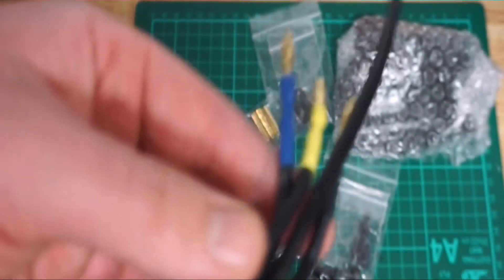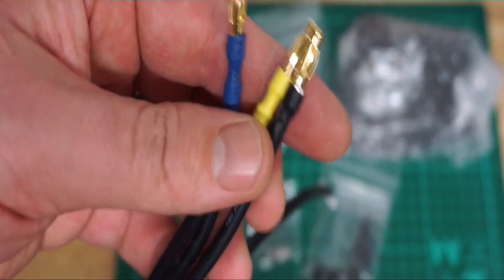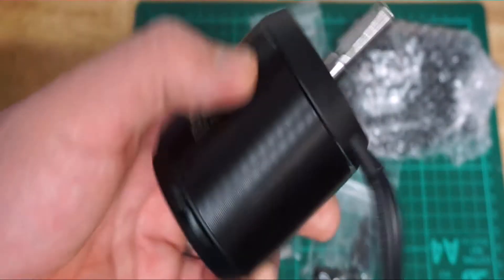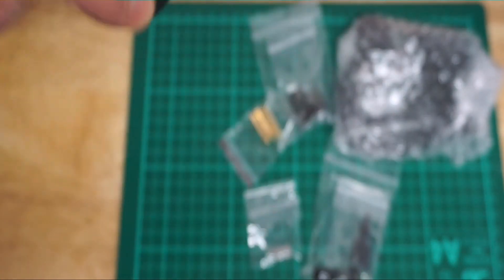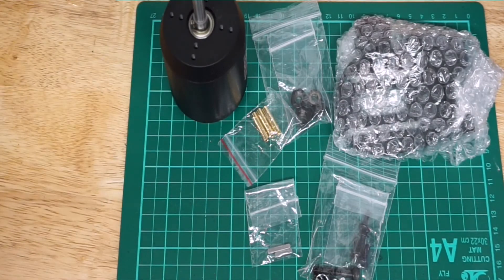It does come with high-quality silicone golden connectors — 4 millimeters — and a signal cable. It also has hall sensors which control the motor, which is really good.